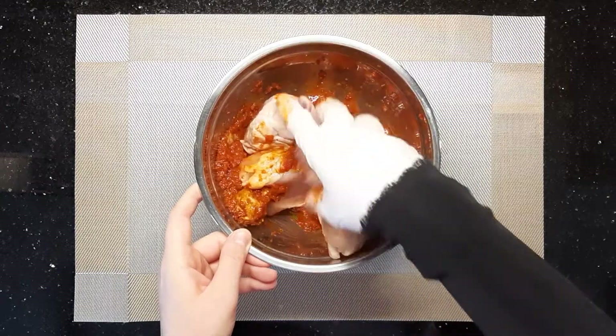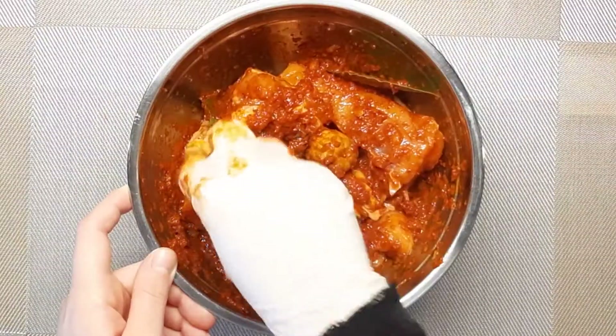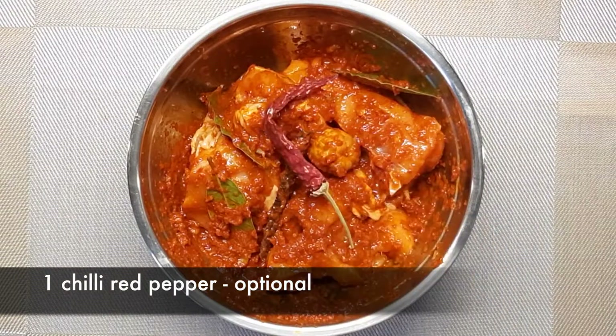Make sure that you are fully coating every part of the chicken. Then add 1 chili red pepper if you like.